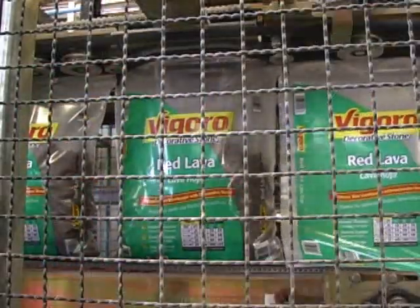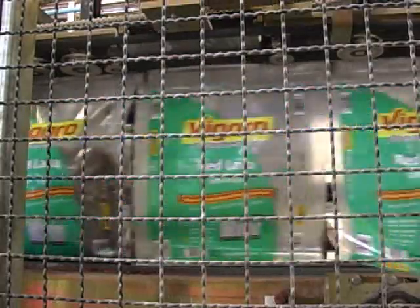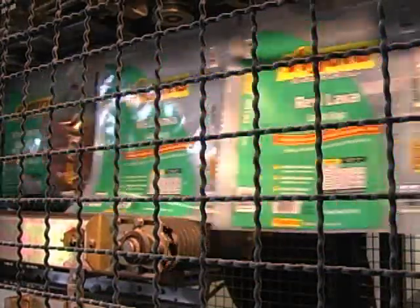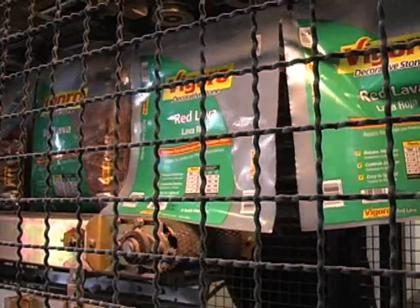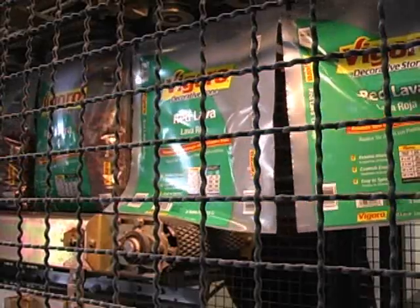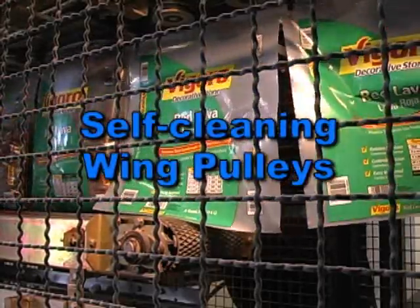Bags are filled by either a volumetric filler or net weight scale. Hamer manufactures these technologies and can provide them should your system need these components. Product in-feed chutes made of abrasion resistant steel and Hamer exclusive shaker chute options are available for highly abrasive jagged products. Prior to entering the fill area, bags are cycled through a staging area where they await filling. This pre-fill stage allows side welds to set up, ensuring the bag will hold a full load of product no matter what the weight or bulk density. Both the fill area bag conveyor and the top seal area bag conveyor use self-cleaning wing pulleys to remove contaminants from the conveyor belt assemblies.